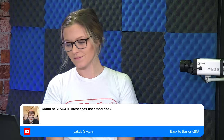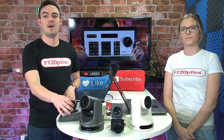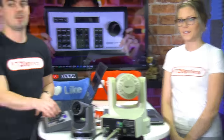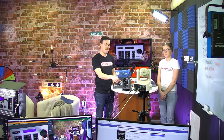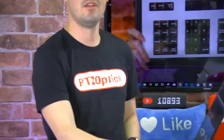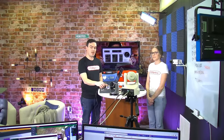Let's switch to the camera that can be zoomed around. I just wanted to show quickly — because people were really interested in the pan, tilt, and zoom — we can pan, tilt, and zoom at the same time if we need to. You can see that there. It's just super smooth and easy to use.